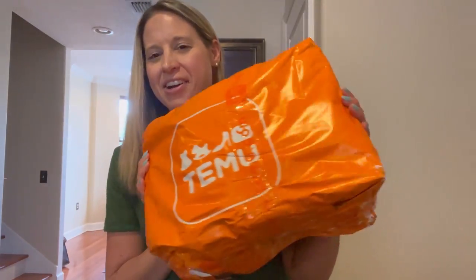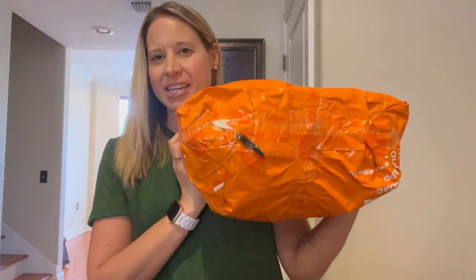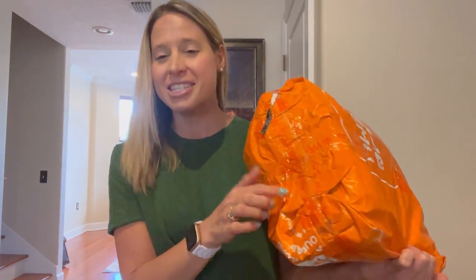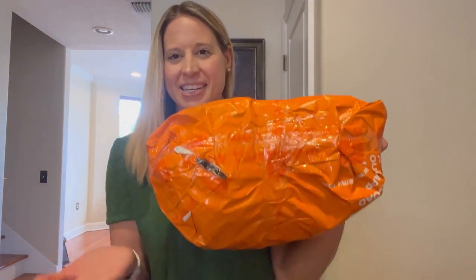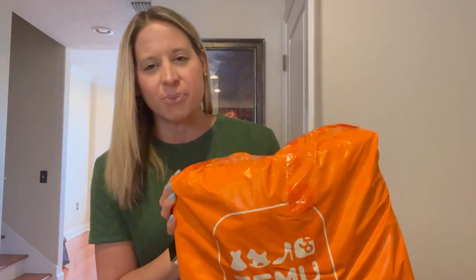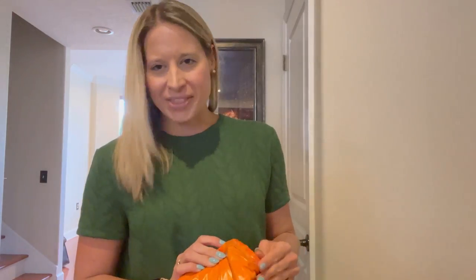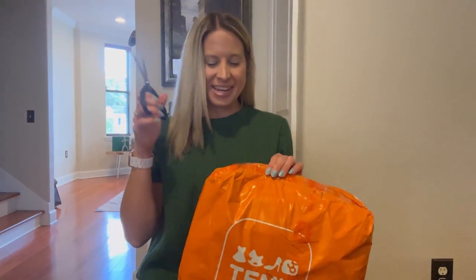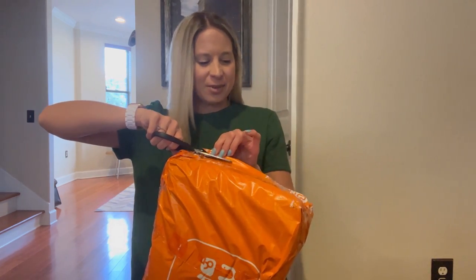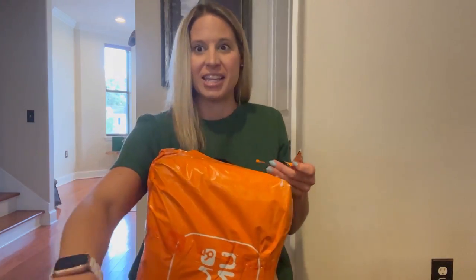So in this bag here, there are five different purses. Right off the bat, I can tell you the packaging is very interesting — if you watch any other videos from anyone else, the packaging does seem to be consistent. It is just this giant bag that is taped up, and I'm assuming the bags are just kind of thrown in here. There should be five bags that are under $50, so that's about $10 a piece — some a little less, some a little more.